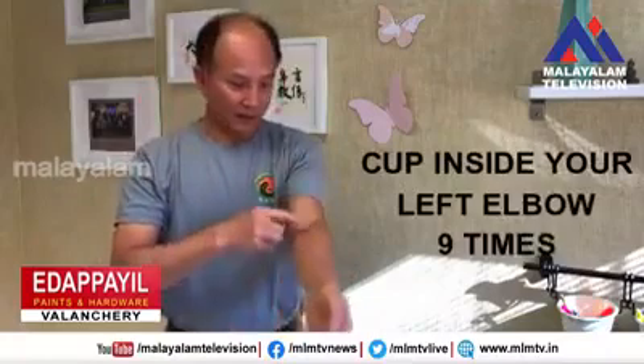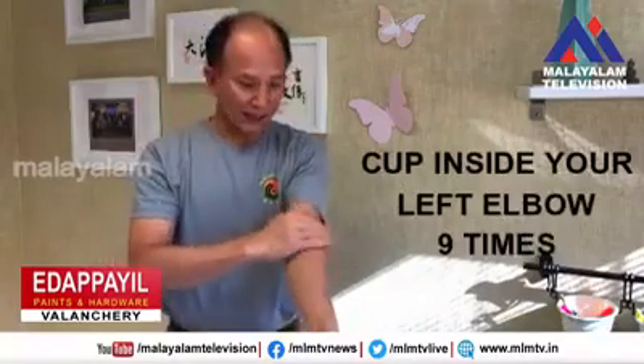Then use your right hand to clap the elbow — this part — nine times, counting one through nine.